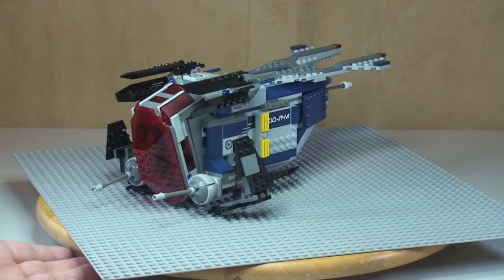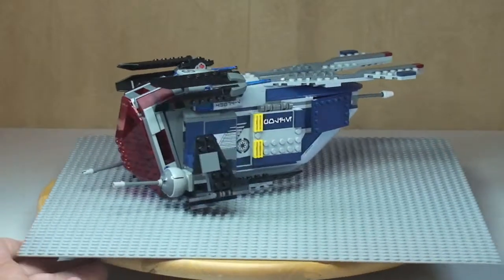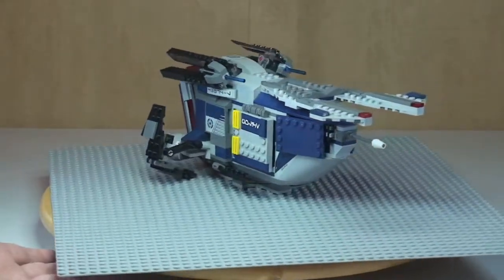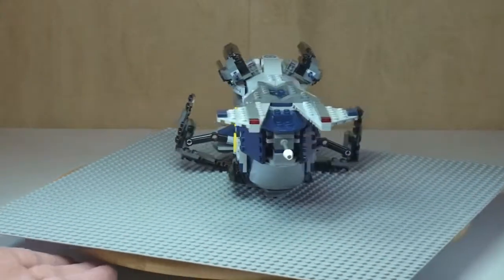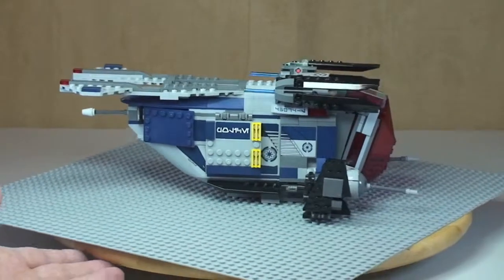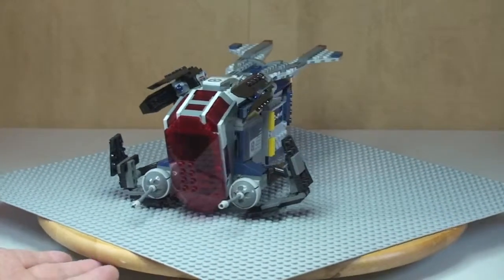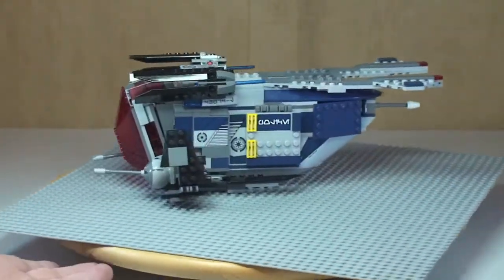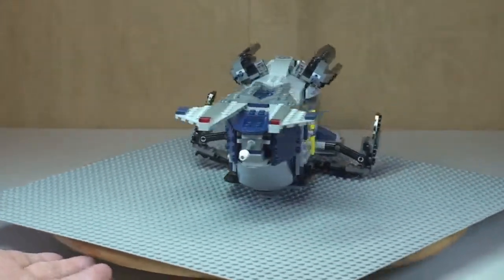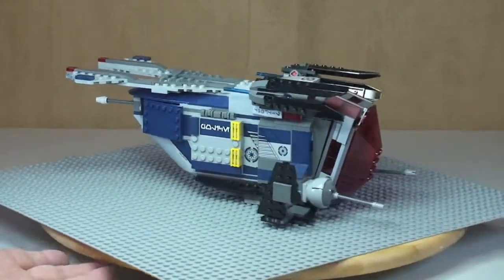Next I'm going to give you a quick 360-degree view of the Coruscant Gunship itself. We can see the gunship there in all its glory, and we'll take a closer look and zoom in at some of these features and functions on this particular set. Hopefully you're picking up some of the detail on the gunship.